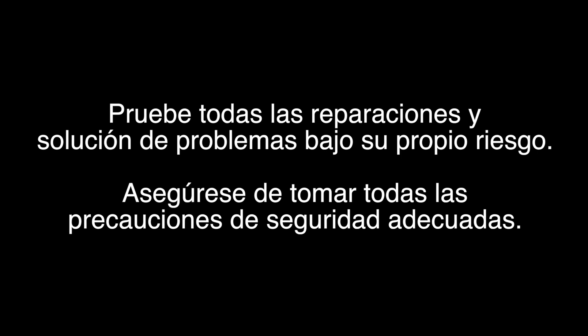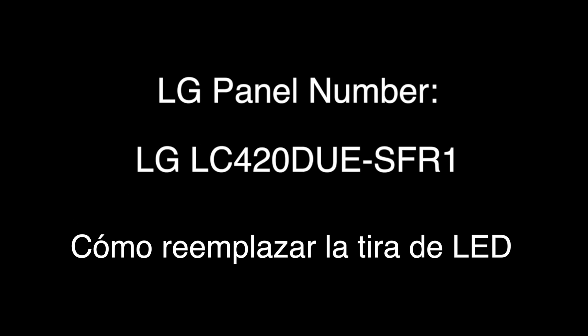In this video we will show and explain what a cracked TV screen is, your options for repair, and some of the best ways to dispose of your TV. We will also show how to replace the LED strips for TVs with the panel number LC420DUE-SFR1.